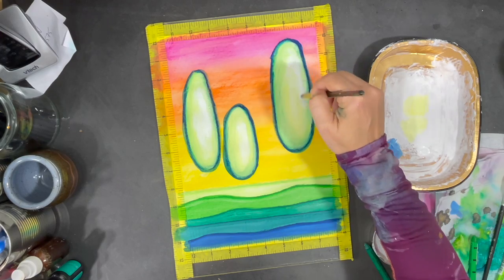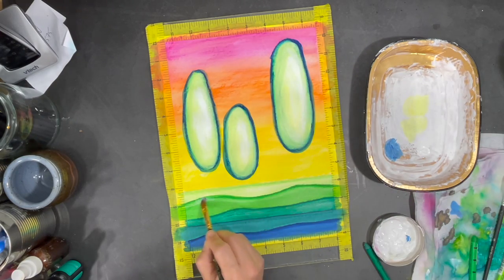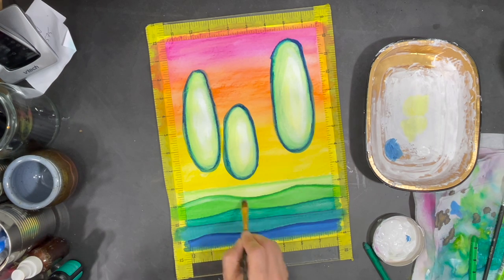Here I've decided to use some gesso to create some highlights inside my trees. Then I do the same on the land portion of my painting.